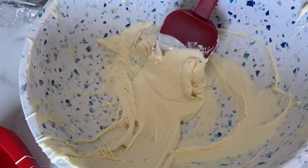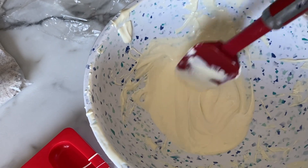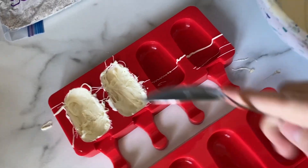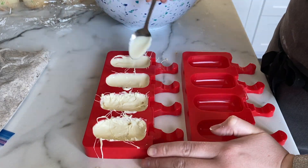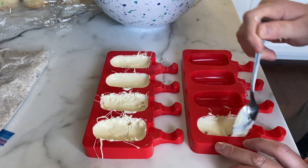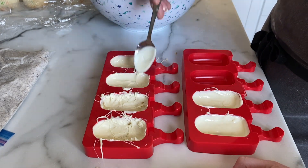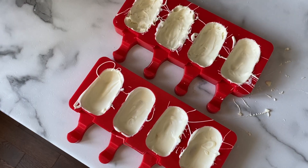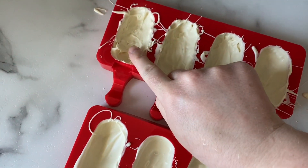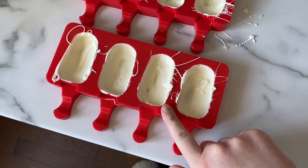I definitely let the chocolate cool down too much so I'm going to pop it back in the microwave and melt it down a little bit. As you can see it's melted a little more and looks a little nicer, so we're going to try again. I made a little bit of a mess and as you can see the first two where the chocolate wasn't warm enough are not looking great, but they get better as we go.